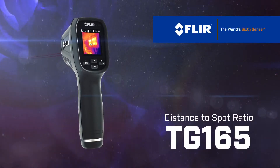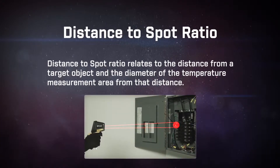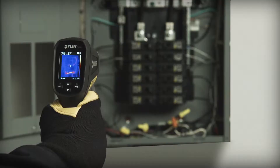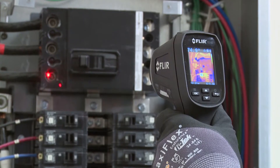What is distance to spot ratio? Distance to spot ratio relates to the distance from the target object and the diameter of the temperature measurement area from that distance. On the FLIR TG165, we have a ratio of 24 to 1, meaning at 24 inches, you're measuring a 1 inch diameter.